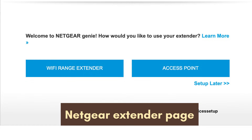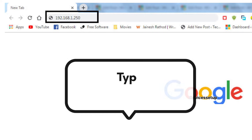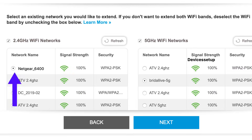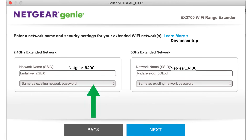In the browser's URL bar, type mywifiext.net and hit enter to reach the Netgear extender setup page. If that URL doesn't work, type 192.168.1.250. On the setup page, select Wi-Fi extender mode, then select your router's network name, and type its password. Note that the password is case sensitive.